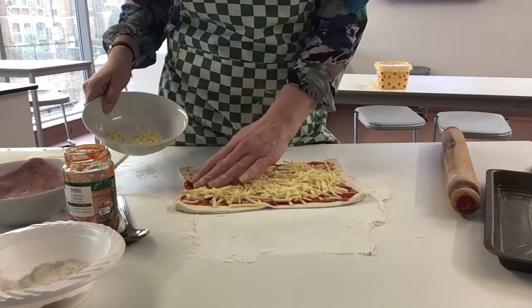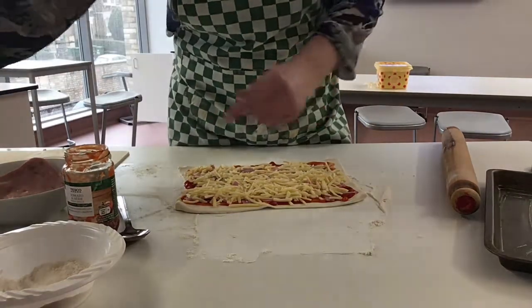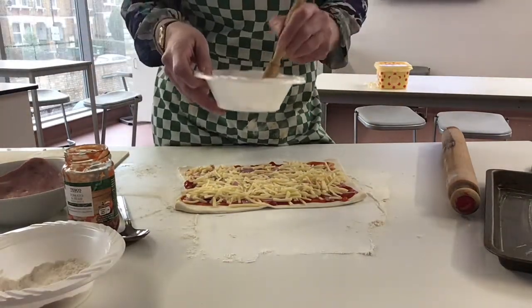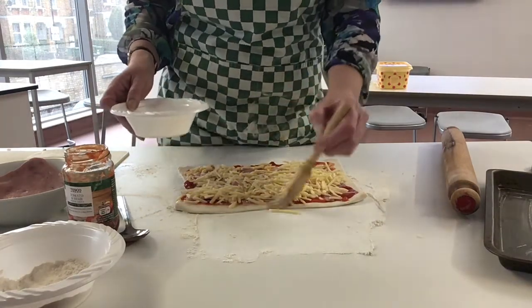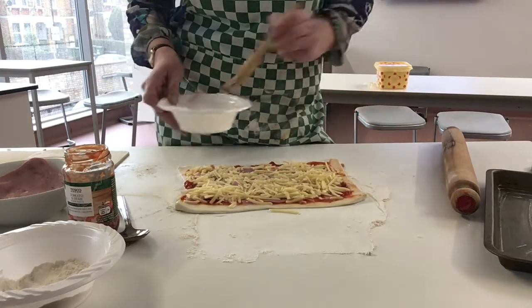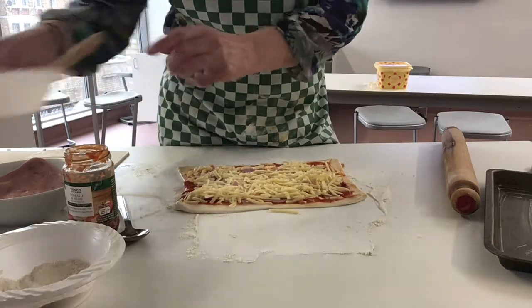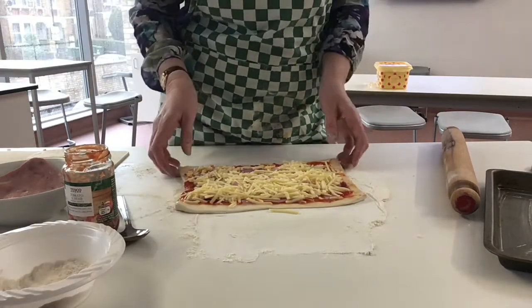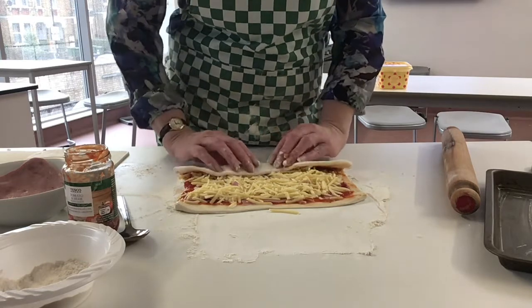Now we need something to seal the pastry. We would normally use an egg, but if you haven't got an egg you can just use milk. Go along the edges.